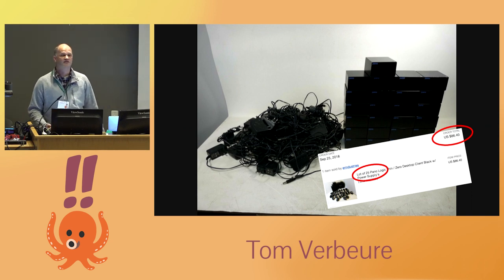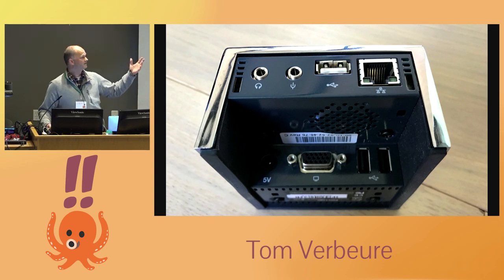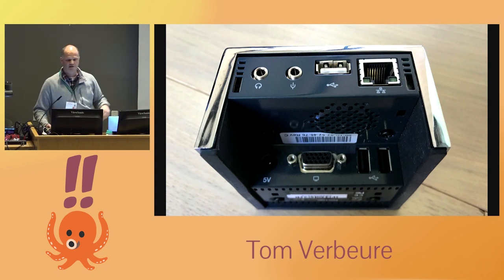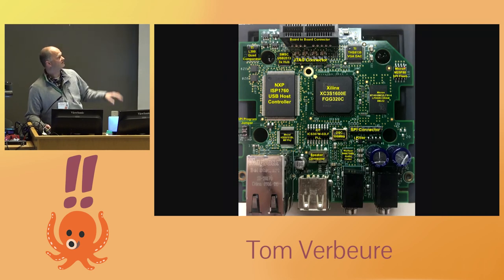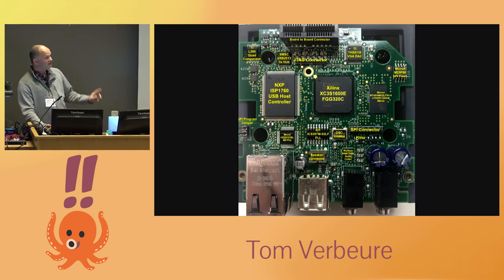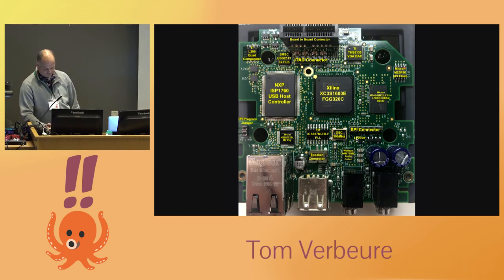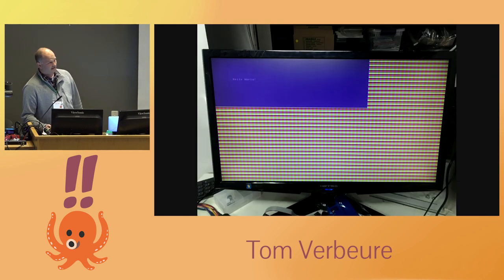They ended up in bulk on eBay, so I bought 25 of them for eighty-six dollars. They have all the connections of a regular PC: VGA, Ethernet, audio, and USB. When you look at the internals you see a whole bunch of interesting components, but the most important one in the center is an FPGA — a field-programmable gate array. They're less efficient than custom silicon but great for real-time image and signal processing, and they're used in the world's greatest gaming monitors.